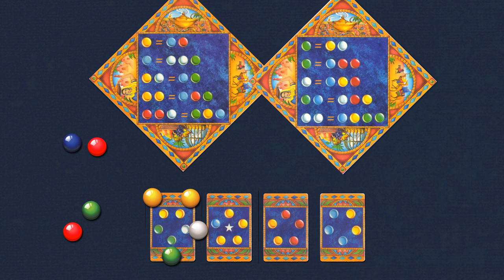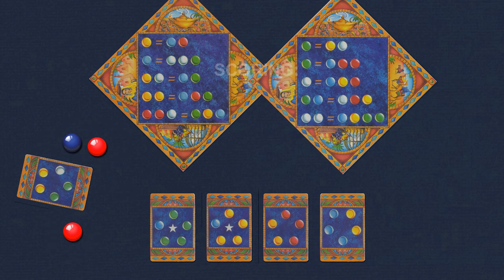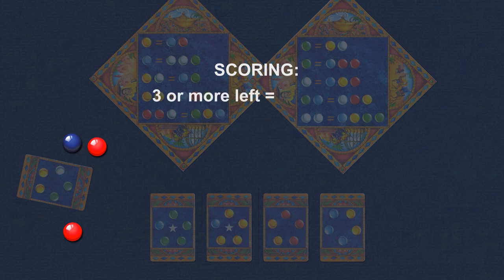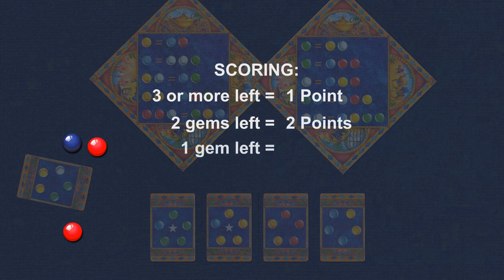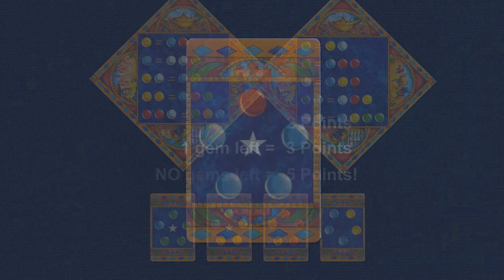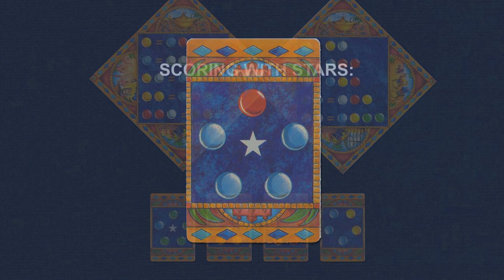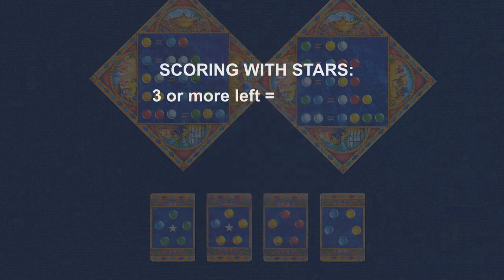Here's the interesting twist: your score depends on how many gems you have left after the purchase. For example, if you have three or more gems left you get one point; if you have two gems left you get two points; if you have one gem left you get three points; and if you have zero gems left you get five points. Some merchandise cards have stars in the center, and those stars add to your score — so if you have three or more gems left but the card you purchase has a star, you actually get two points, and so on.